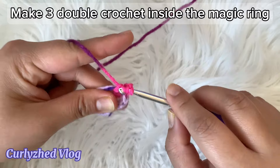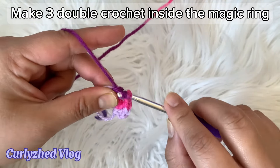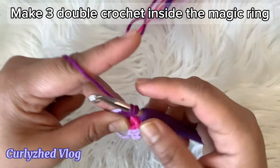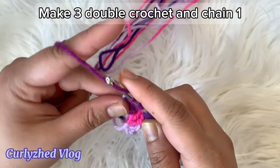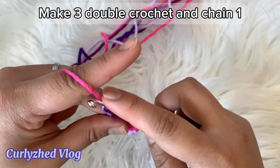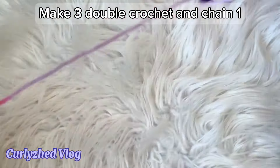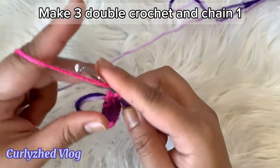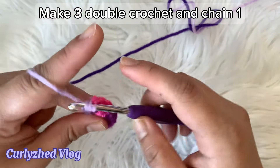Then chain one, next make three double crochet. Chain one again, make three double crochet and chain one. And again make three double crochet and chain one.